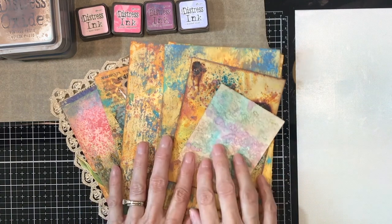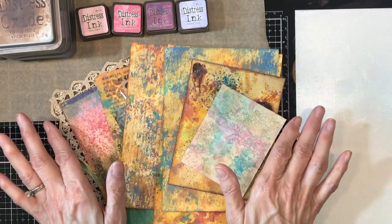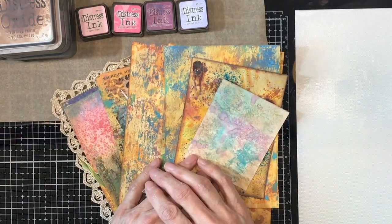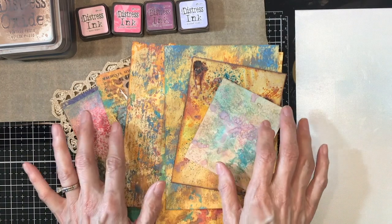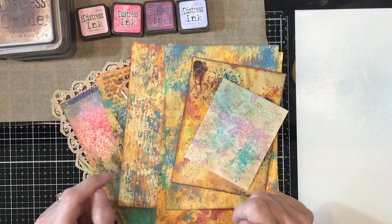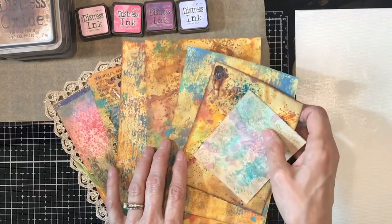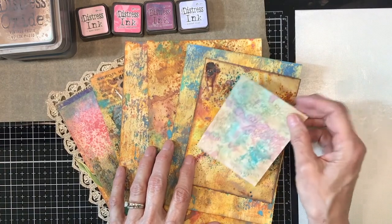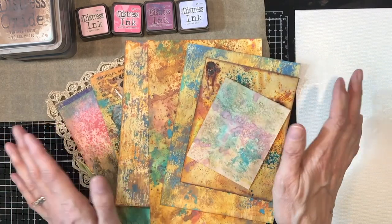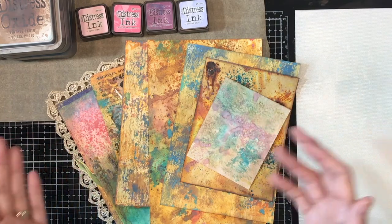Hello everyone, welcome back to my channel. This is Kathy at Attic Treasures etc., and I thought today what we would do is play with some inks — some distress inks and distress oxides and sprays — and see what happens. I've been watching some of Tim Holtz's videos on these and I've been having a lot of fun with them, so I thought I would share what I've learned.